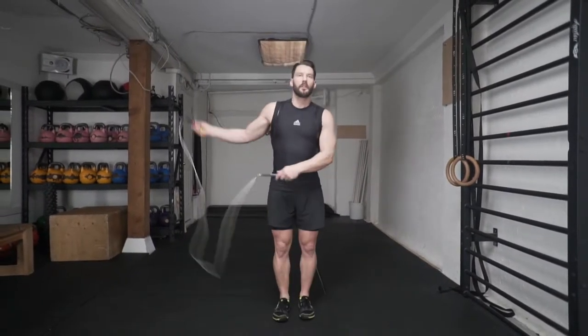Alright, so to get started, you're going to perform three double unders. And on the fourth one, you're going to push a little bit harder, both with your feet and with your thumbs, to get the rope underneath you three times. It's totally normal to mess up the first few times you're getting it, but just keep trying and keep jumping a little bit higher and you'll get it.